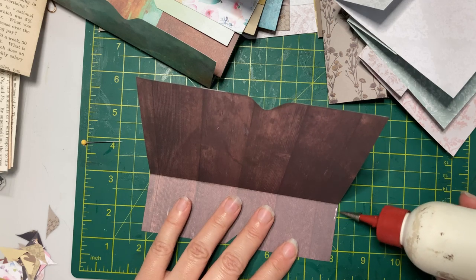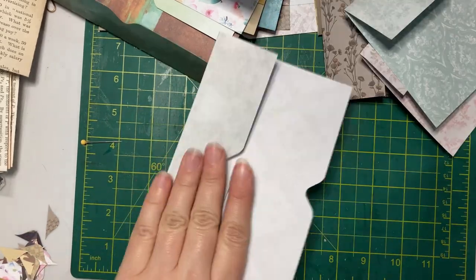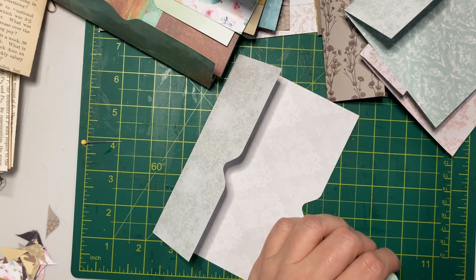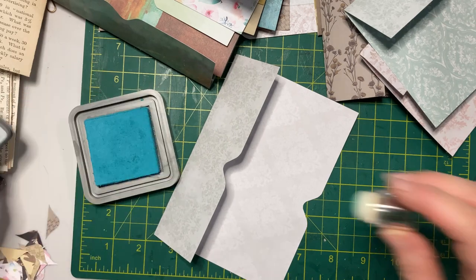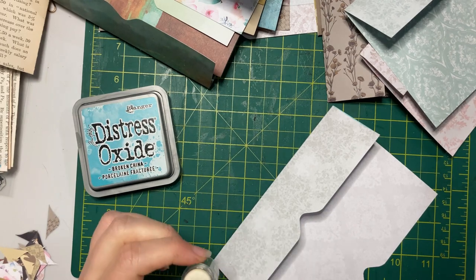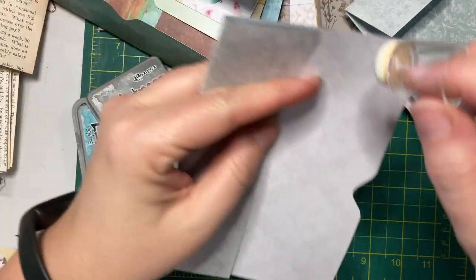I should have pulled out some other inks because I'm not going to want to do brown on my light-colored pieces — I'm going to want a nice light blue. I've got Broken China Distress Oxide, but that is very bright blue. That's not working. I think Hickory Smoke might work a little bit better. Yes, I like Hickory Smoke with this one.